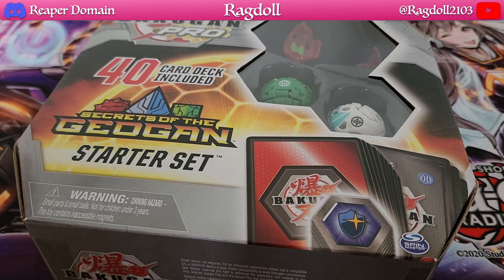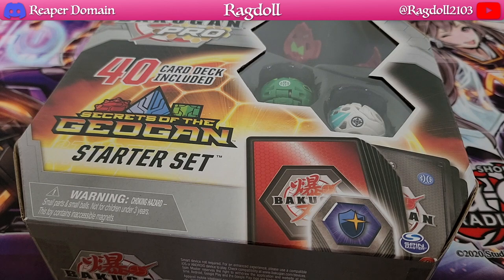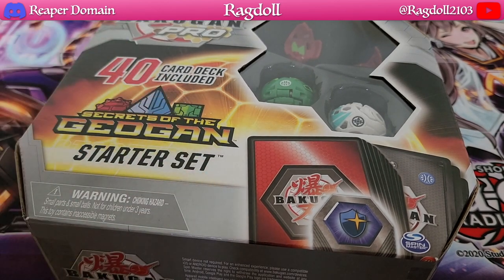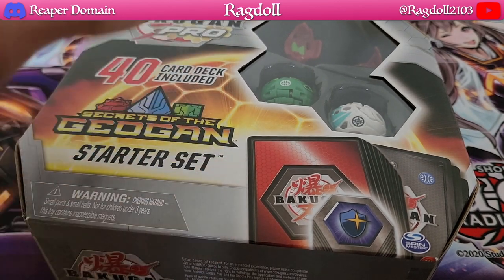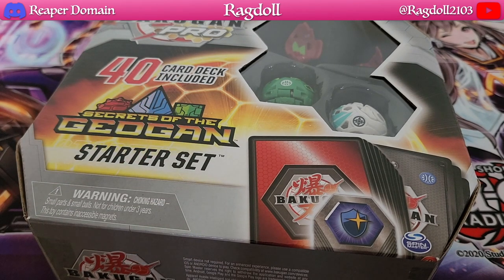It's interesting that this is a Secrets of the Geogan one as well, because this is relatively old. We have Bakugan Evolutions and we're even up to Bakugan Legends now, so we are at least two seasons behind in terms of this product, but it isn't an easy product to find. I don't know about other countries out there because I'm obviously not in the US.